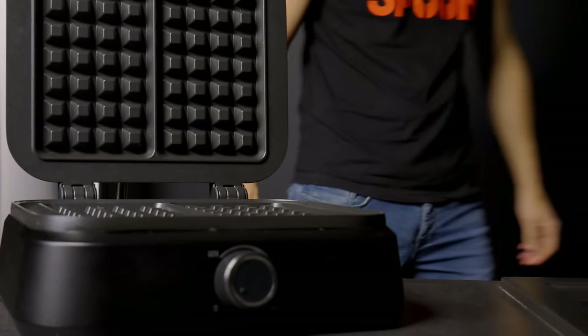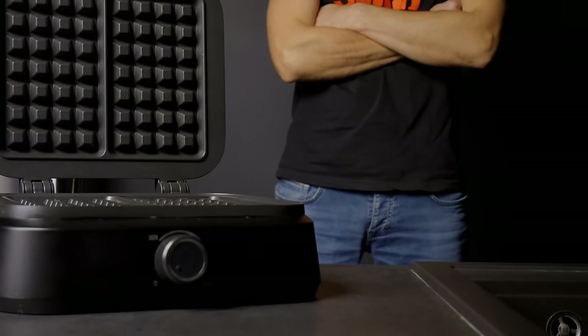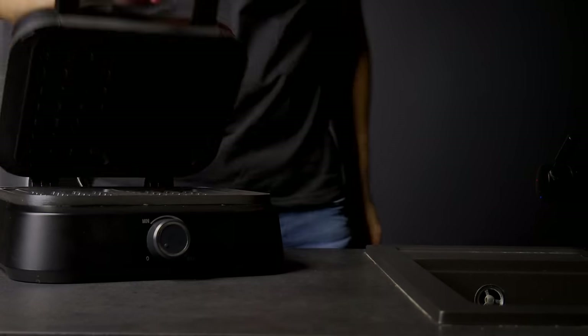Hello everyone! Today I'll transform a waffle maker into a culinary wizard. I've got seven quick, delicious recipes that go beyond breakfast. Let's get started!